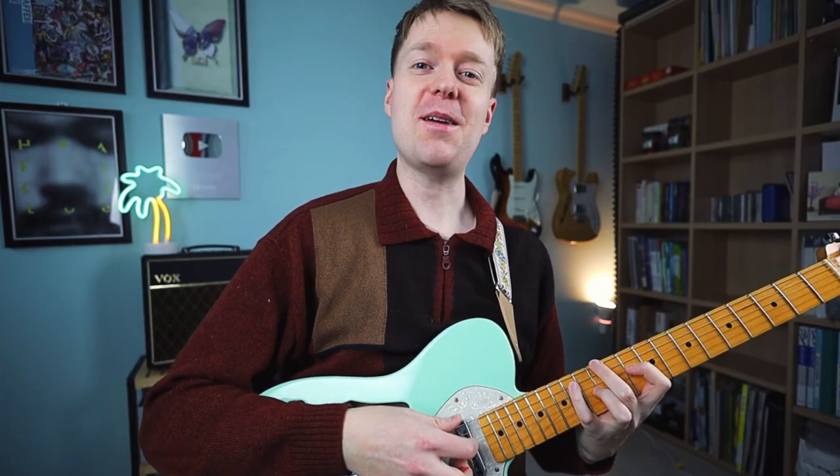Believe it or not, that last shape is actually a C major 7 chord — it's just that we've put the notes in a different order.